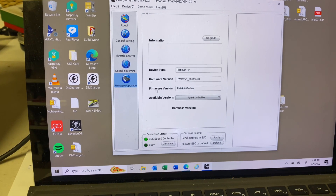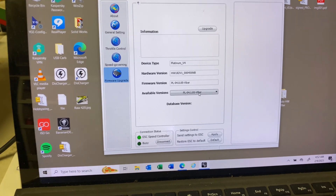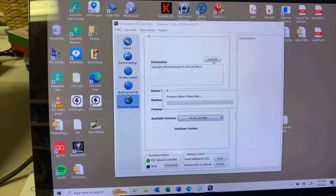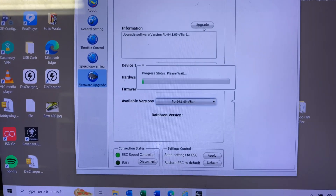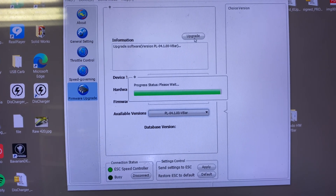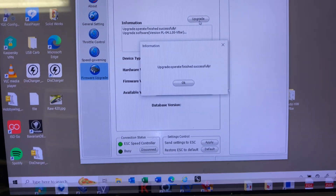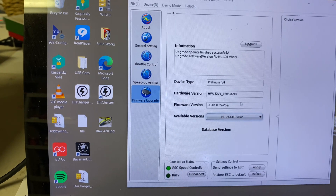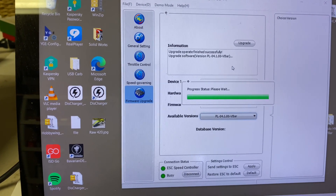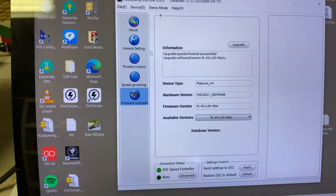We did the firmware update. We're looking for available PL 04.1.00 V-bar — yes, we are doing a V-bar update. Let's go ahead and tell it to upgrade. Upgrade software, progress file — here we go. The upgrade has finished, so we now have the new firmware loaded.